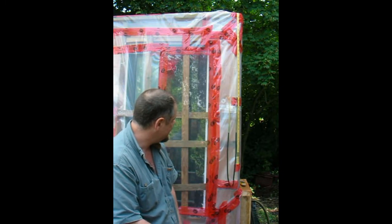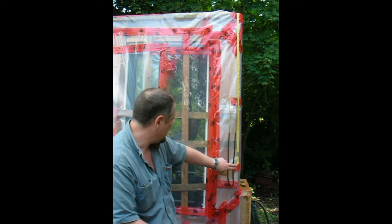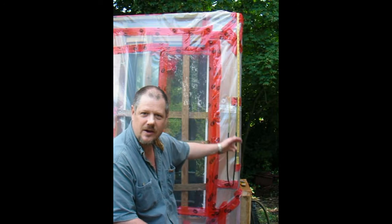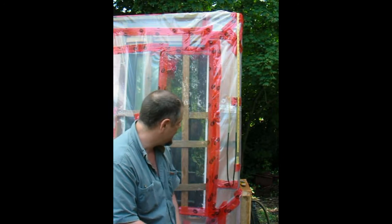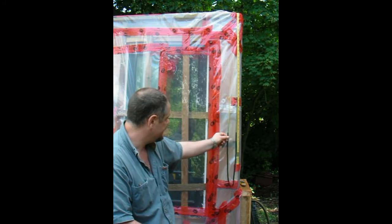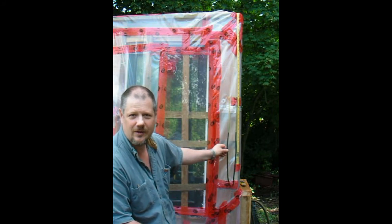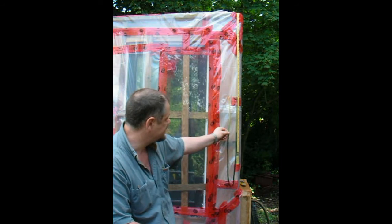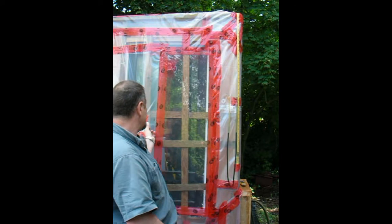Then I have taped a tape measure beside it. I've already run the test once, so I know what the bottom level is to set the tape measure. And I have filled the tube with some food coloring and water to make it easy to see.